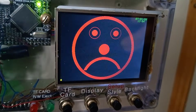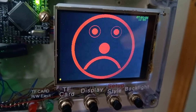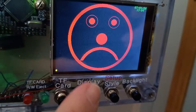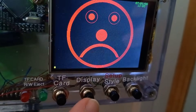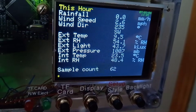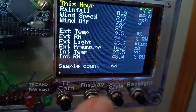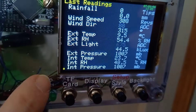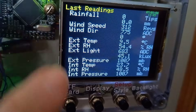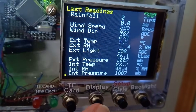Then we've got some other display modes. There's an emoji based on the pressure trend over the last five hours. If it's been consistently up it shows a green happy face. If it's consistently down or level, an unhappy face. If it doesn't meet either of those trends, it's just a white neutral face. Then we've got some text displays: this hour shows readings taken since the end of the last hour, extrapolated to the end of the hour, and how many samples have been taken. All screens have a clock in the top right corner and the bottom left shows if the long backlight delay is enabled. The last reading screen shows the last reading from each sensor, with some raw A-to-D conversion readings useful for calibration.